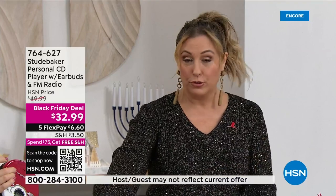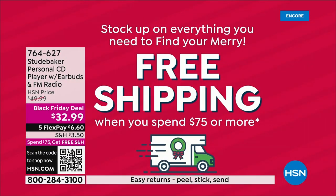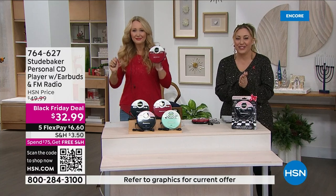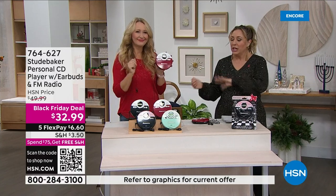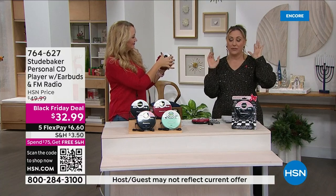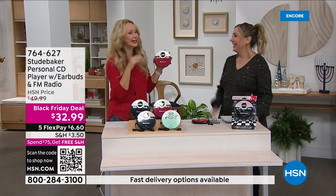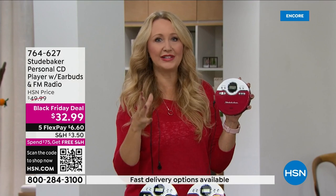At $32.99 — even when this first came out in the 70s, they weren't $32.99. Free shipping and handling on all orders when you spend $75 or more all day. Extended holiday returns until January 31st, 2023. The person you're giving this to doesn't already have it, because CD players are few and far between these days. A lot of us have music on CD disc and haven't had a way to play it.